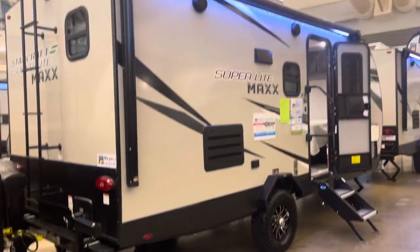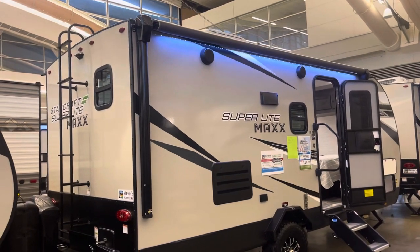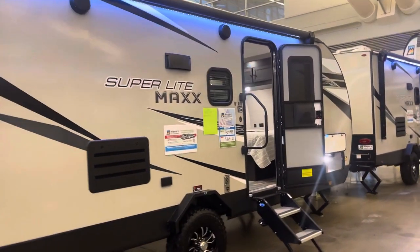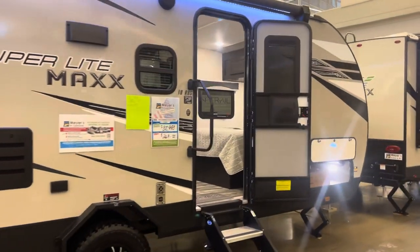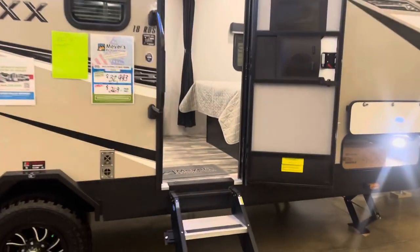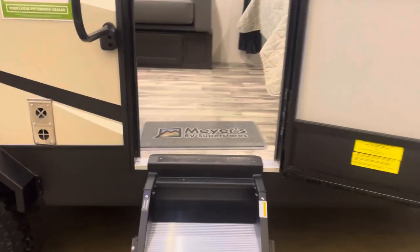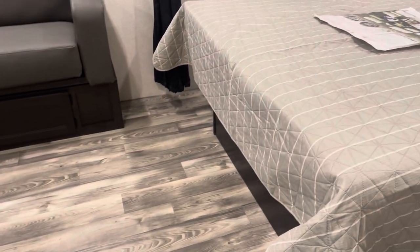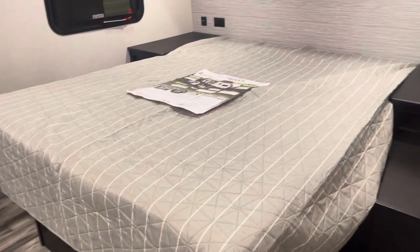This trailer has a PVC roof, which is much easier to clean, less maintenance, and in my opinion easier to repair. It also has a heated and enclosed underbelly. What's nice about that underbelly is it actually has a cold air return so that you don't get any hot or cold spots.